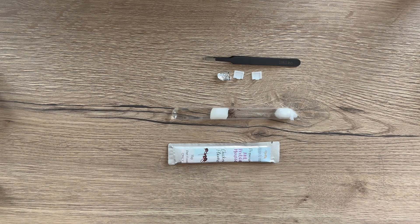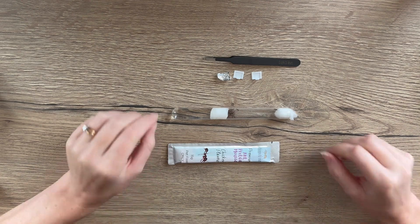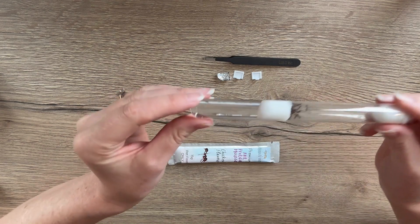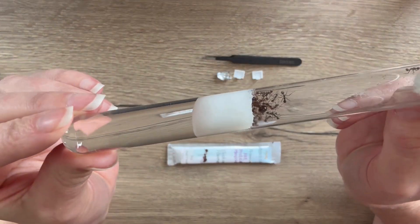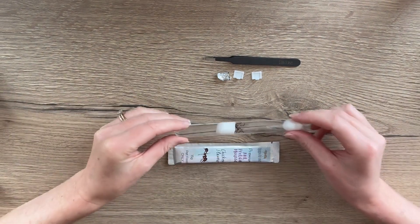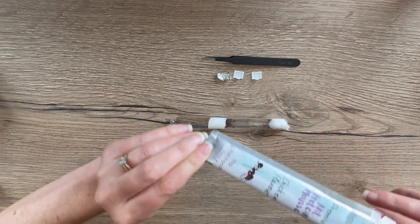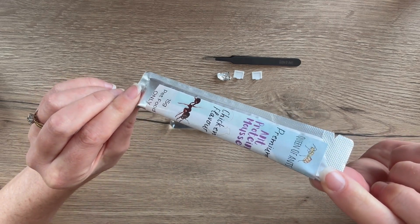Hi everyone, it's Erin here from Queen of Ants, and today we're going to be running through how to feed your ants protein when they're in their test tube. Here I have a nice little colony of funnel ants still in their test tube setup and they are ready for a good feed. So we're going to use today our ant protein mousse.